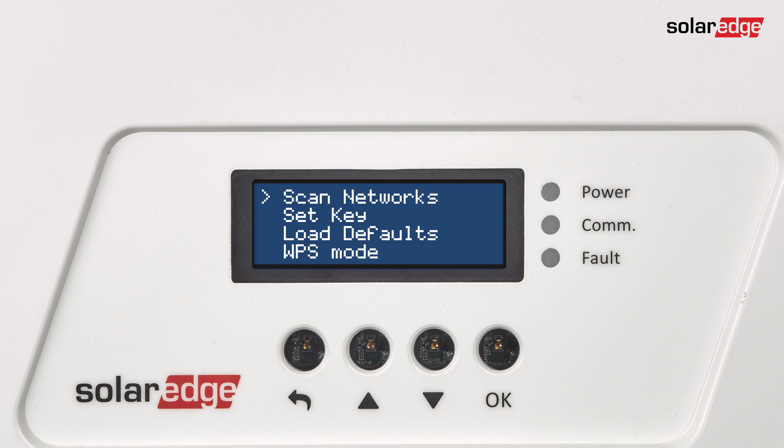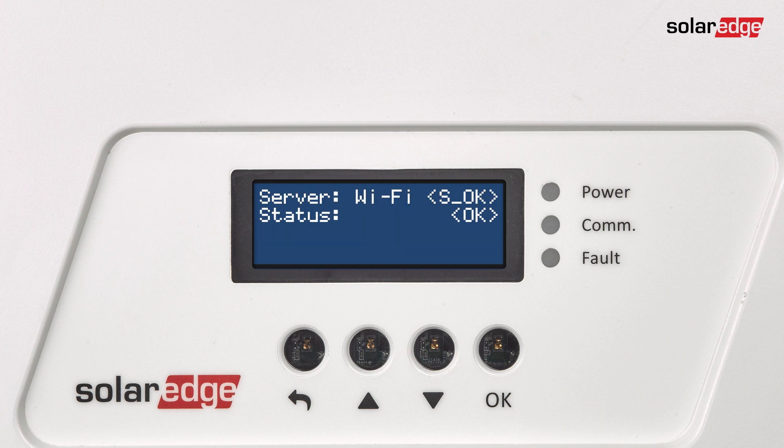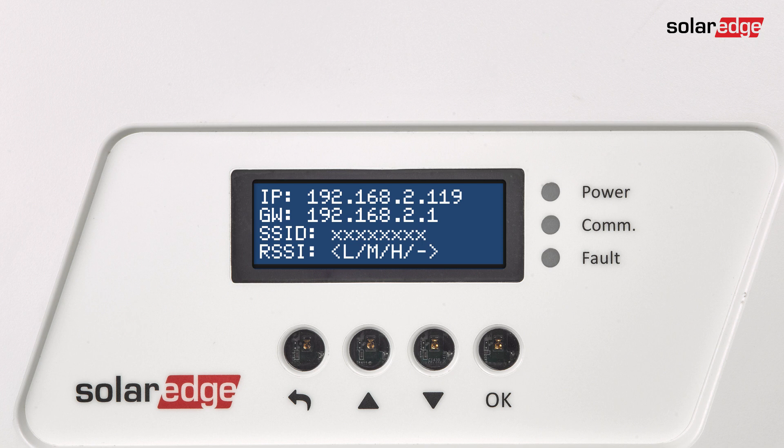To complete the Wi-Fi plug-in configuration process, verify the Wi-Fi connection status. Two status screens should be viewed: Server and Wi-Fi. Press the Escape button until the initial status screen is displayed, then scroll to the Server status screen. The status should be OK, indicating a successful connection to the SolarEdge monitoring platform.